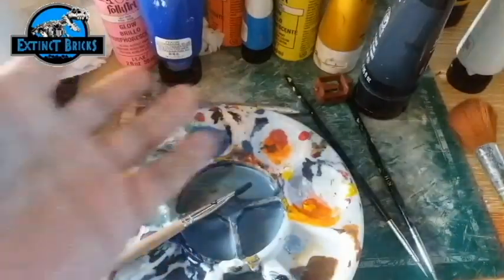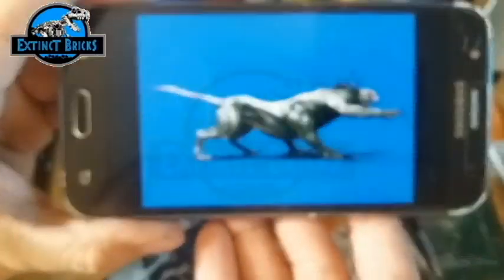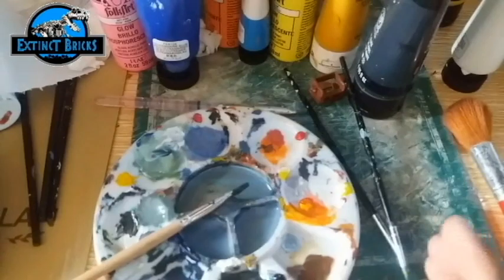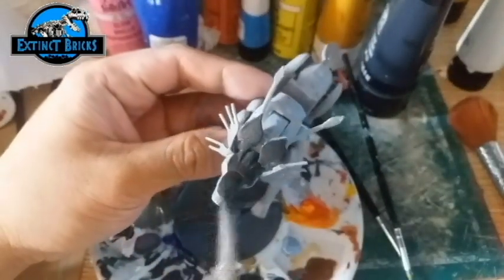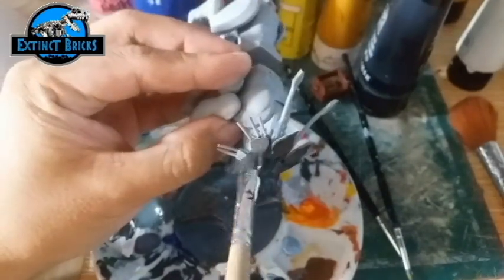And now it's time for us to paint. I had this one primed already using Primer 68, and we're using a particular reference. The reference is actually an overall black creature with several detailings on it.